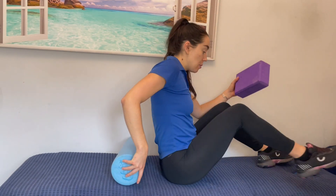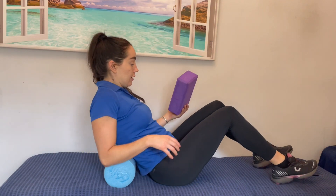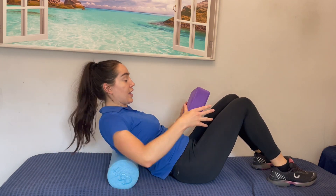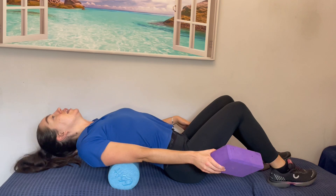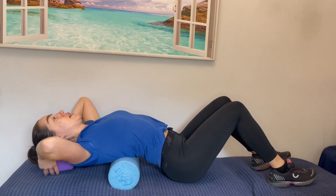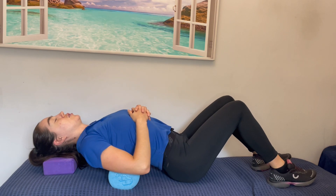So if you have neck issues, I'd recommend that you maybe place a pillow underneath your head or use a yoga block like so. So then what you're going to do is have the foam roller lengthways and then lie over it like so. You can see then where the yoga block may come into play.